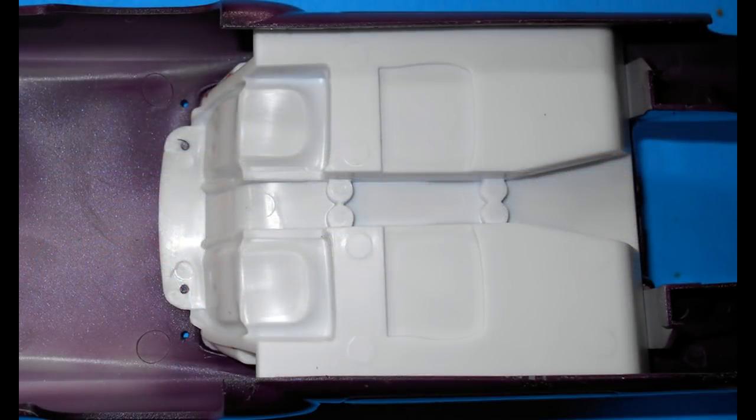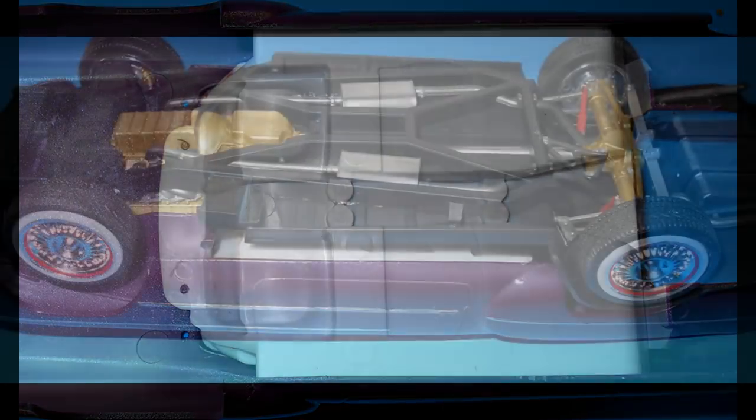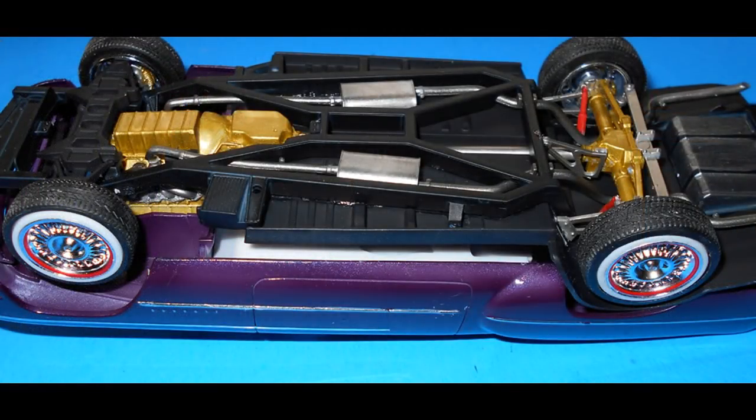Next, install the interior tub to the body. There are tabs at the front and back that locate the interior tub — make sure you scrape off any paint before you glue the part into position for a good bond. Put something soft down, like a cloth, and flip the body over. We're going to install the chassis into place. Carefully wiggle the chassis into position by pulling the sidewalls out and shoehorning it in. Once that's done, it's a pretty tight fit — you may not even need to glue it into position.